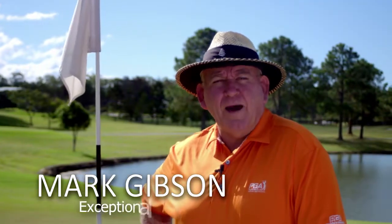Hi, Mark Gibson from Mark Gibson's Exceptional Golf, based here at RACV Royal Pines Resort. Today we're going to do a series of three tips for you that we hope will help you with your game, and particularly helping you to reduce your scores.